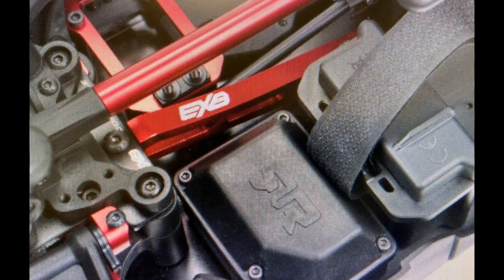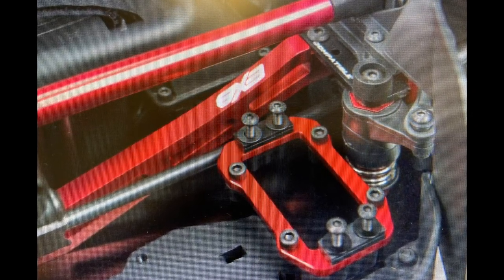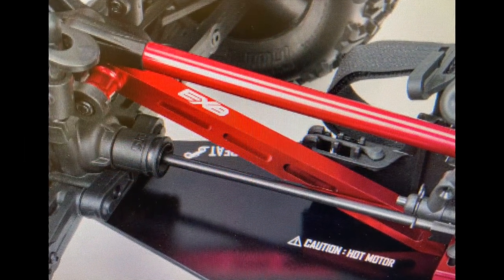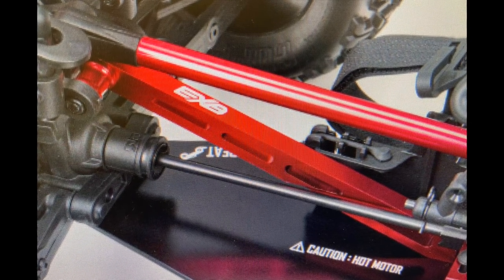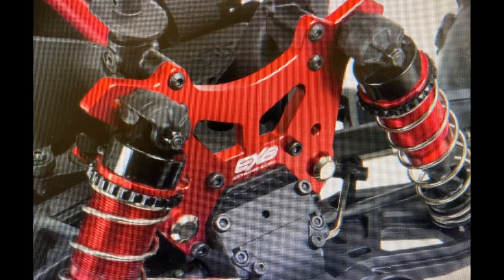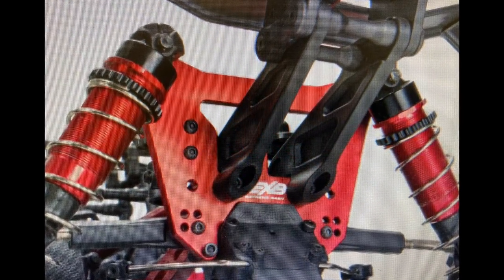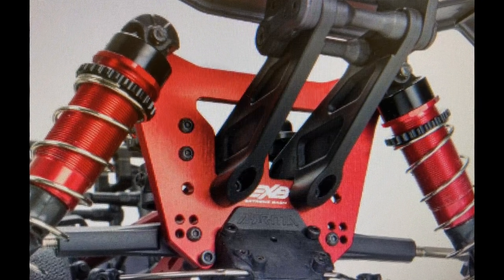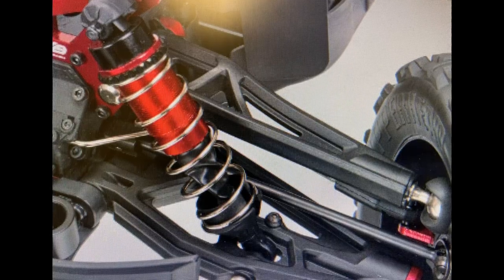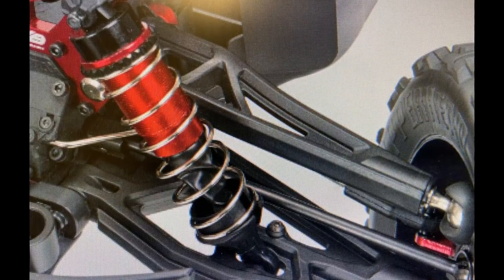The price point when it's available to the public is going to be $469.99. I'm going to grab mine and I definitely hope you grab yours. Again guys, Arrma definitely did it with this one. Thank you for coming out with a roller and allowing you guys to put in your own steering servo, your own speed controller, your own motor — because we know some of you guys like to use those big can motor setups for these bigger vehicles. Just by looking at the quality of this roller by Arrma, you can tell this one is going to be amazing.